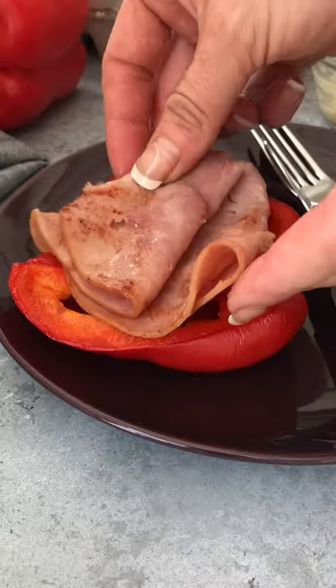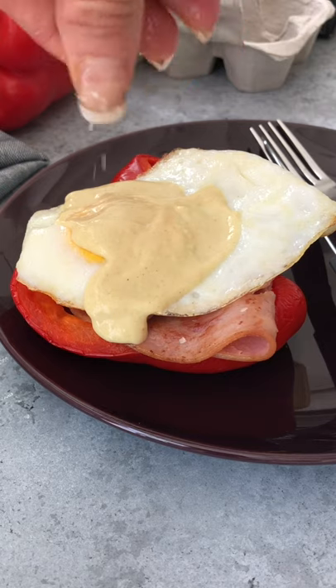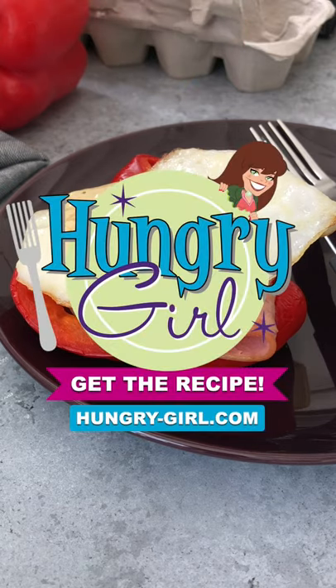Top the cooked pepper with the ham and egg, and then just spoon the sauce over the egg. A lower-carb brunch twist. For more hacks and recipes, sign up for my free daily emails.